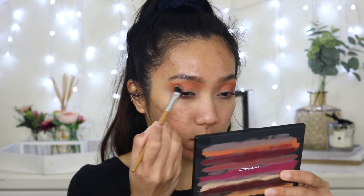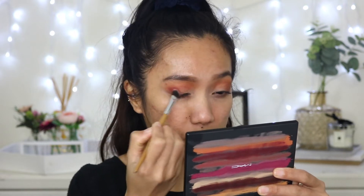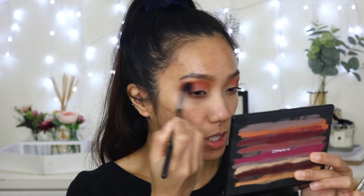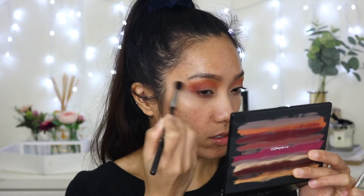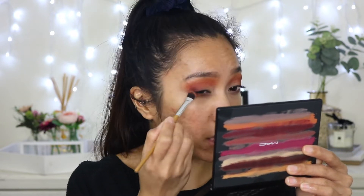With an angled brush I'm going to use Lov at First Sight and focus that on the outer V, bringing it in just underneath the crease because I really want this look to be red and flaming. Then I'll go back to Dollywood to blend. Using the same brush I'm going to use the shade Everyone's Darling on the outer V and then a little bit on the lower lash line.